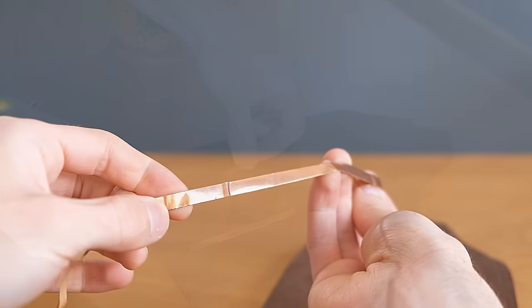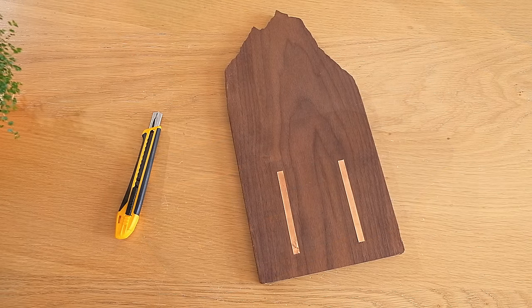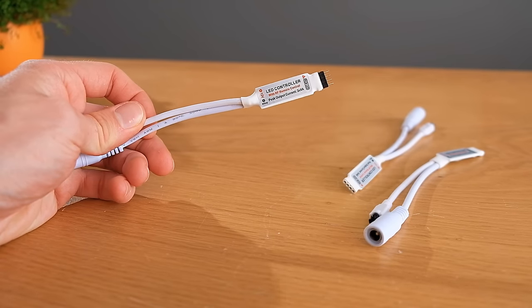Next we need to get some sticky back copper tape — links to which you can find in the description — and add two strips of it on top of these holes. These will serve as power lanes for the three LED controllers we need for this project.